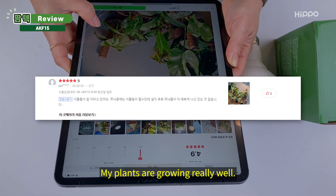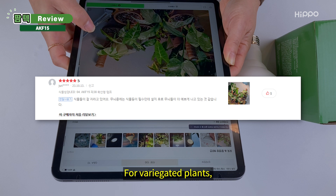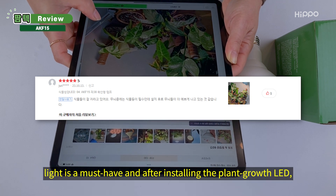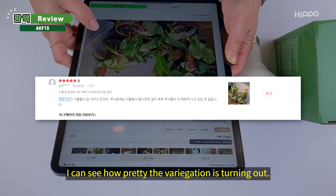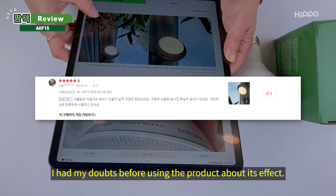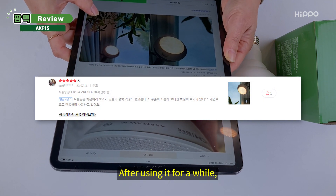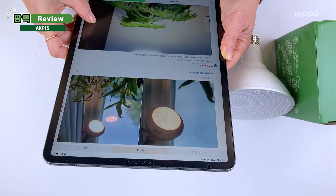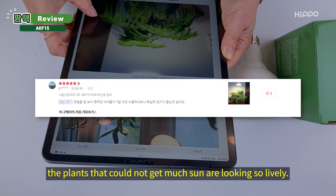My plants are growing really well. For variegated plants, light is a must-have, and after installing the Plant Growth LED, I can see how pretty the variegation is turning out. I had my doubts before using the product about its effect, but after using it for a while, I can definitely see the effect — I am very satisfied. After using it for a month, the plants that could not get much sun are looking so lively.